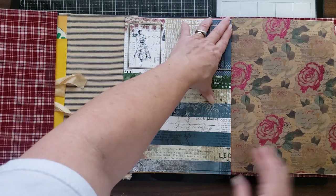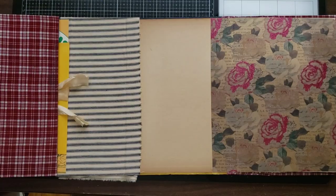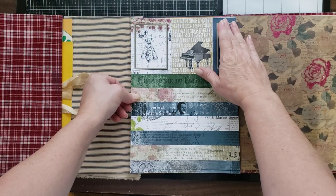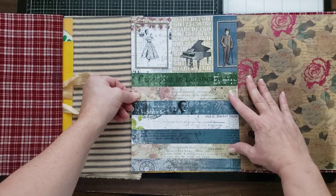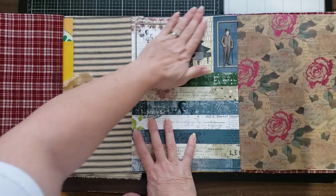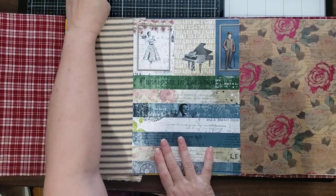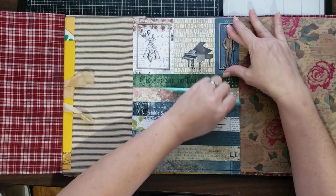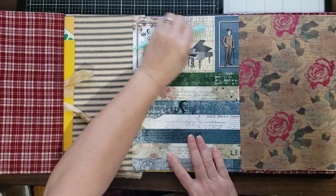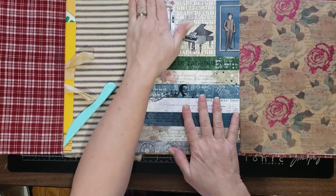It's going to go right there like that, and I think I need to trim it down just a hair on the edge. I've trimmed it up and got the glue on it, and we're just going to lay it right in here. I'll make sure my hinge can close. We're just going to rub this all down, make sure we're in there good and we don't have any bubbles.